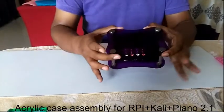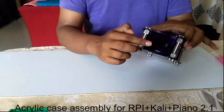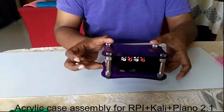The case is ready. Just insert your SD card and use your plug-and-play device. Enjoy the music!